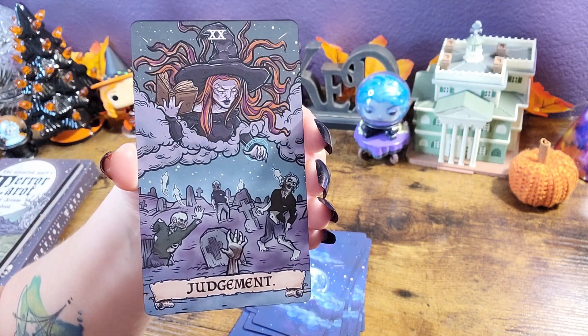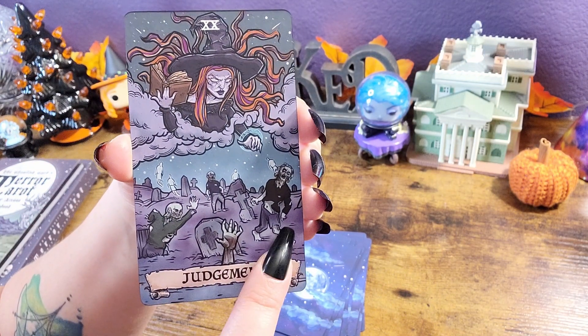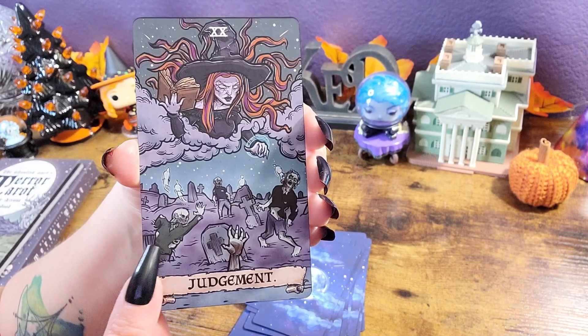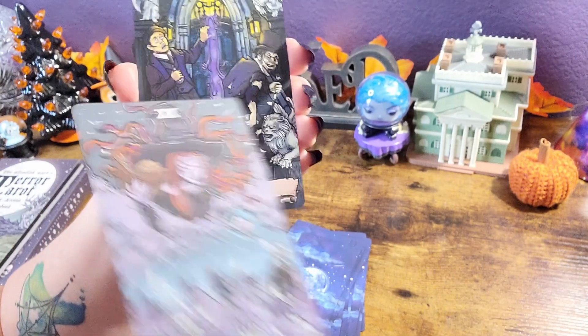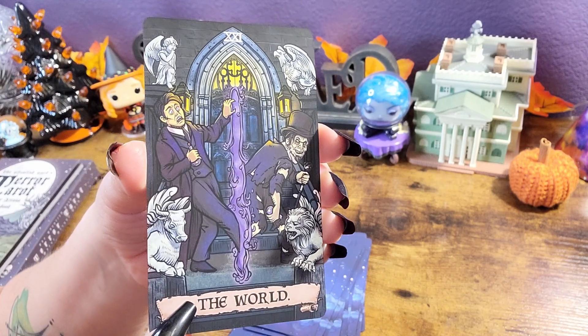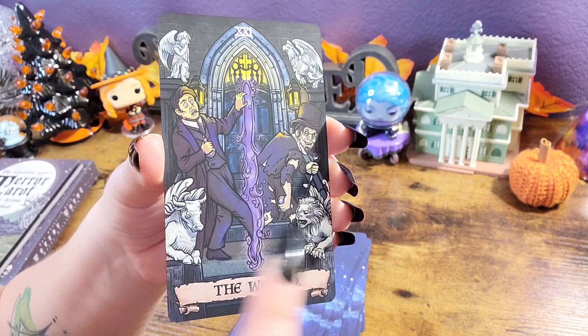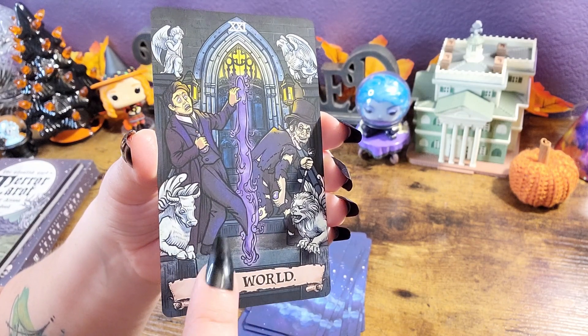Yay, we finally have our first little witch in here — raising the dead! Fun. And our last card. Oh, Dr. Jekyll, Mr. Hyde. Okay, that's kind of a fun concept for this card.